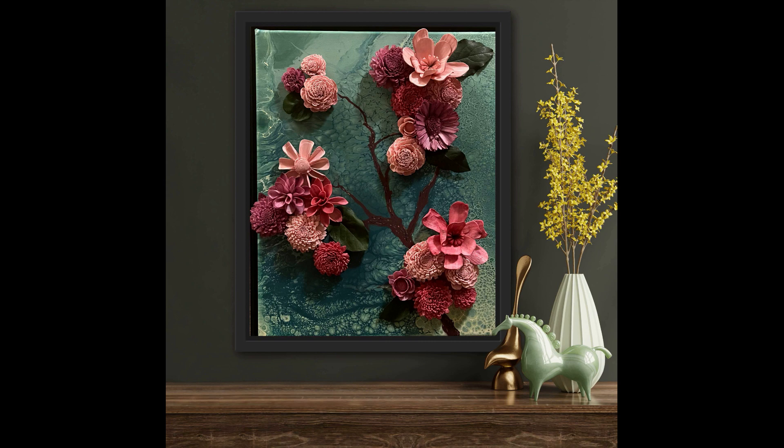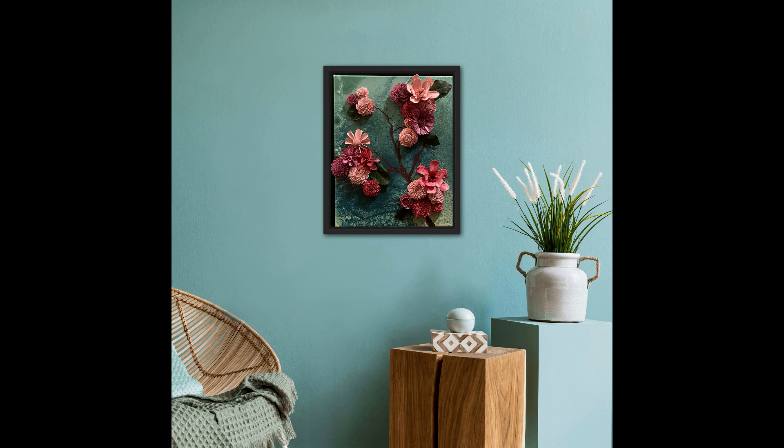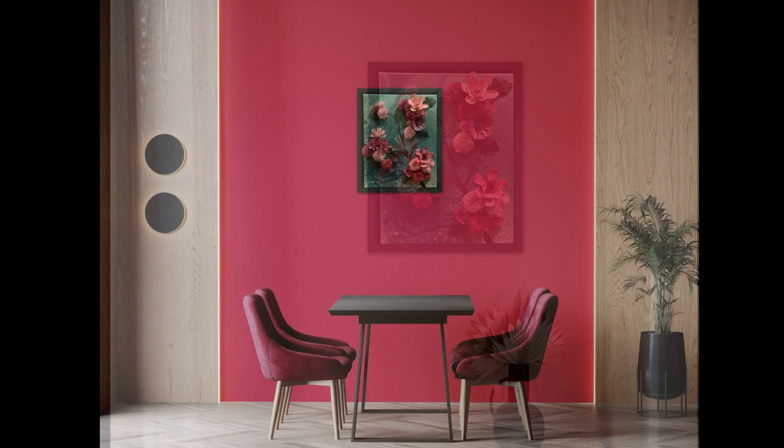And there you have the finished product. I took some Posca pens and put some further detail in there. I think it turned out great. I hope you enjoyed this video — please subscribe and hit the like button. You all have a good day.